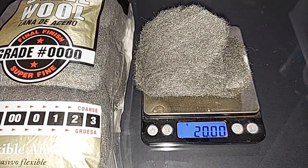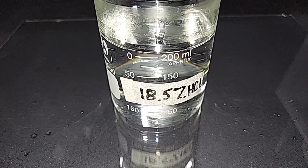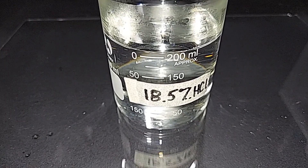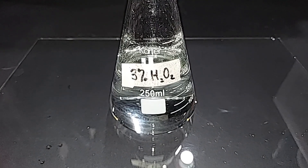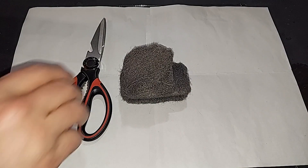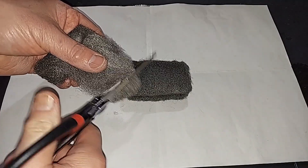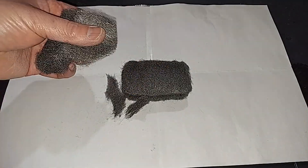Materials ready: 20 grams of very fine steel wool pre-weighed, 200 milliliters of 18.5% hydrochloric acid pre-measured, and 200 milliliters of 3% hydrogen peroxide pre-measured. I'm going to chop the steel wool into smaller pieces with scissors so it fits down into the beaker, since we're only using 200 milliliters of acid.